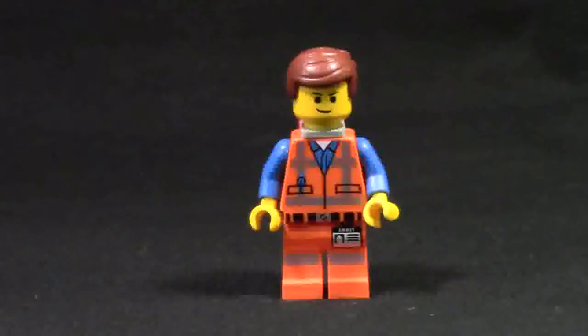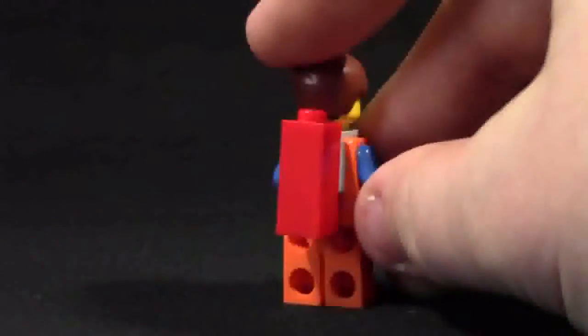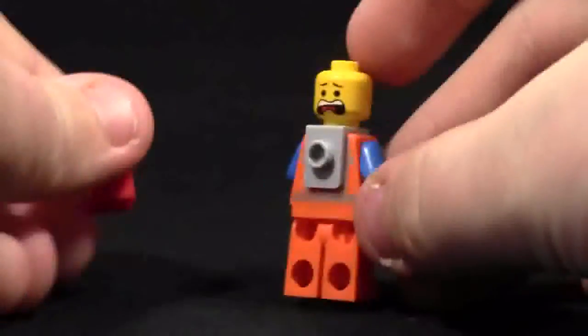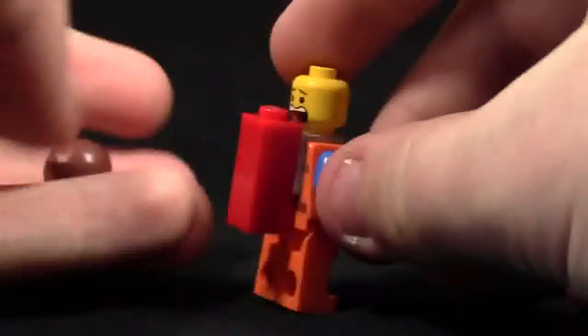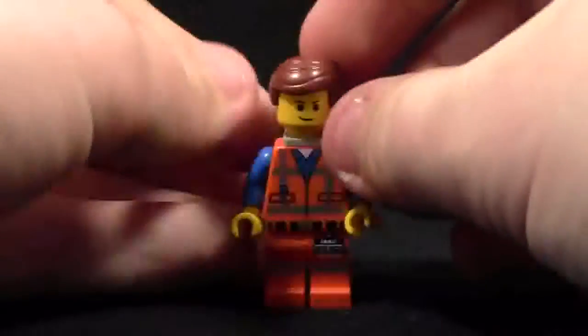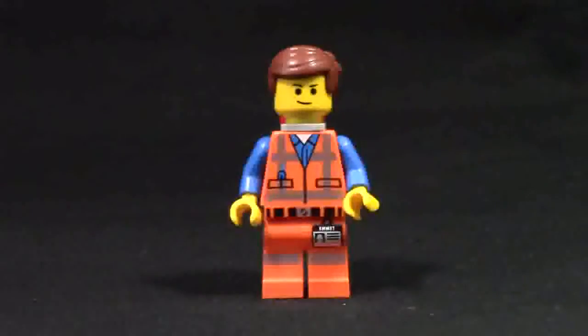Finally, the last minifigure is Emmett. Emmett's got his nice little smile on his face. He has the same printing on his torso and on his legs as most Emmetts do. On the back he has the piece of resistance with the same Emmett printing. Taking his hair off, you can see his back face. His expression is like, 'I'm going to get captured by the super secret police dropship people — I better run away with Batman. We have to save the day!'